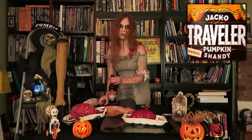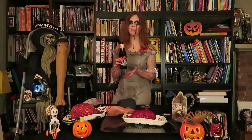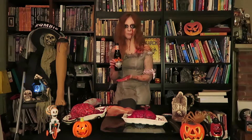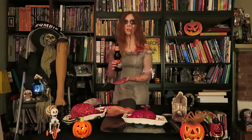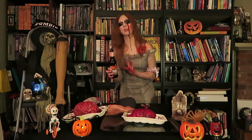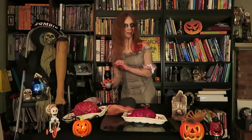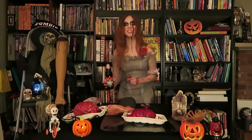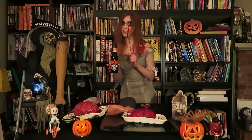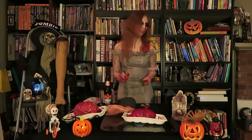Never tried it before. Let's give it a try. Oh wow, this actually smells very festive, like a pumpkin pie — it's weird. Actually, it's not as sweet as I thought it would be based on its scent, but it still tastes like pumpkin. So this is a good one to check out.